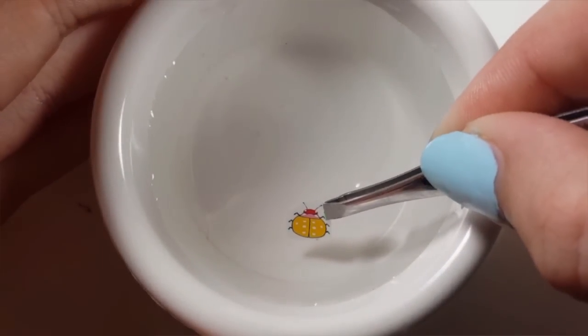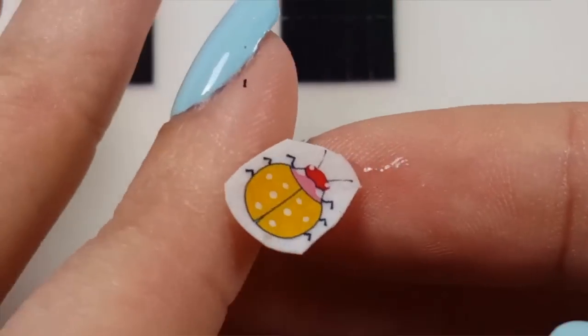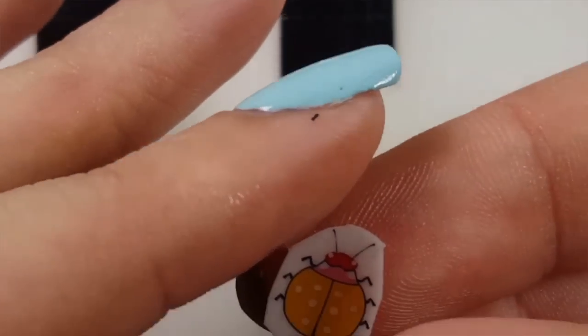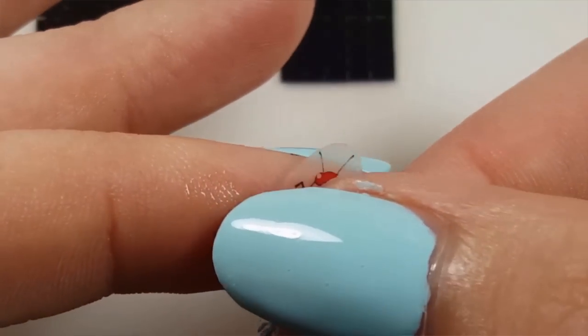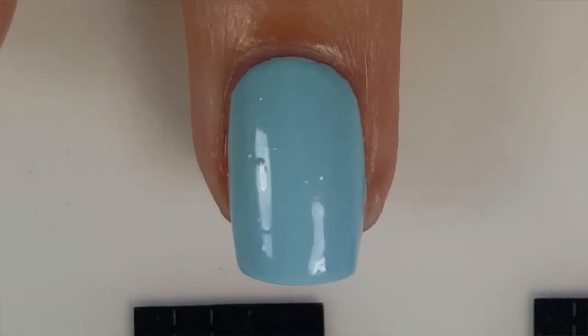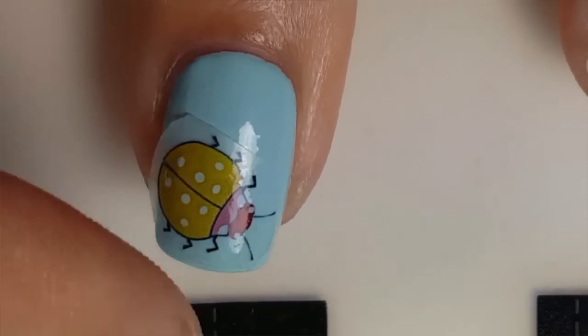Soak the decal in water for 15 seconds. Remove the decal from the water and gently push the image off of the paper backing. Place the image down on your nail, patting it on until it is dry.